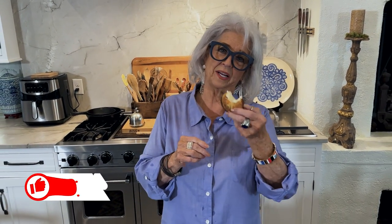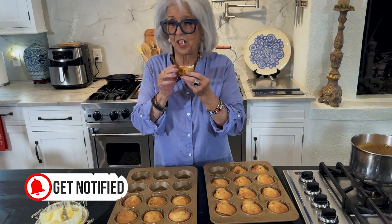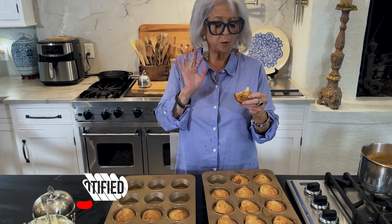Here are our chili cheese corn muffins. I've already started — I couldn't help it. I took a bite and they were hot straight out of the oven, and they're so good. With any kind of soup. They'd be real good with chili. They'd be good with any meal.